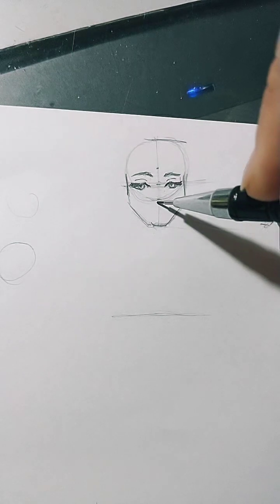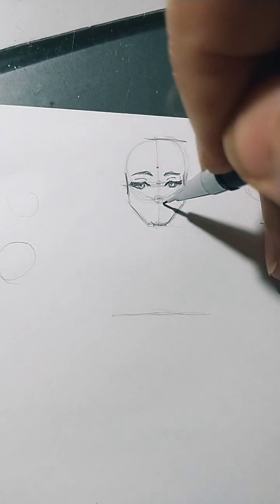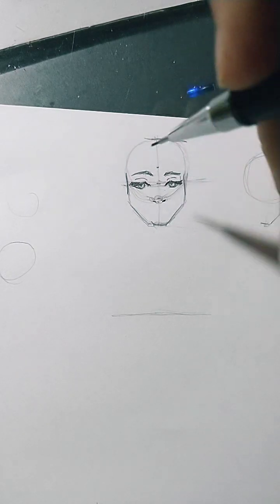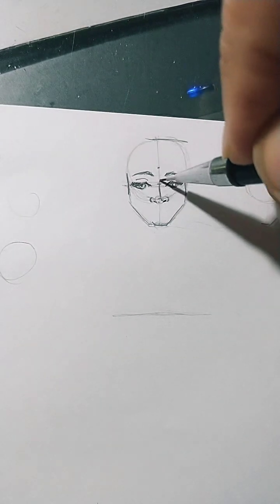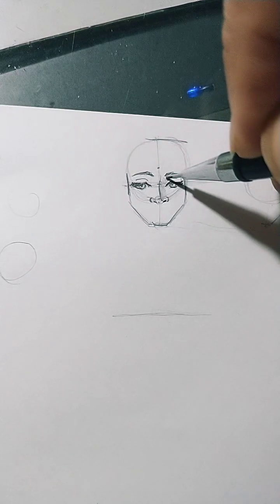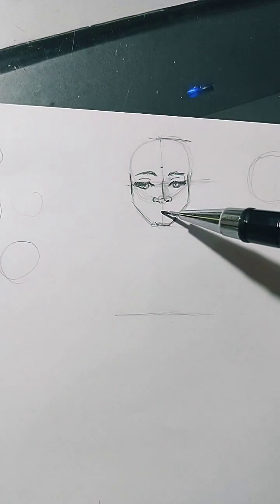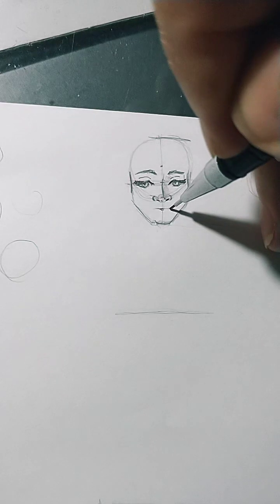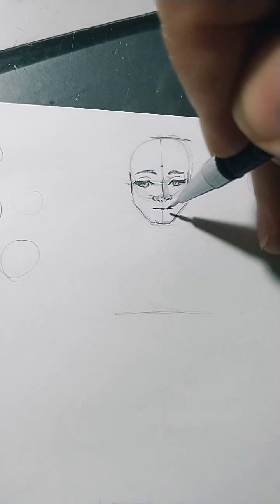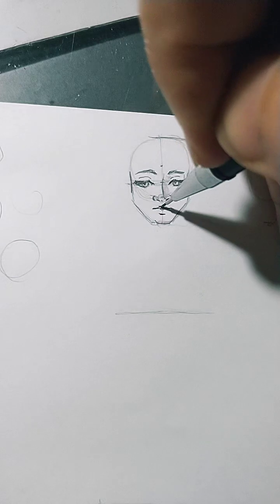From here to here, finding the middle, is the nose position. But the nose is not exactly at the middle — it's a little higher. The nose is composed of one circle and two smaller circles on the side. From that, I make the nose structure. I made a slightly upturned nose with a shadow on the right side. Finding the middle between nose and chin gives the mouth position — but the mouth is a little higher than the middle. So the mouth is here.